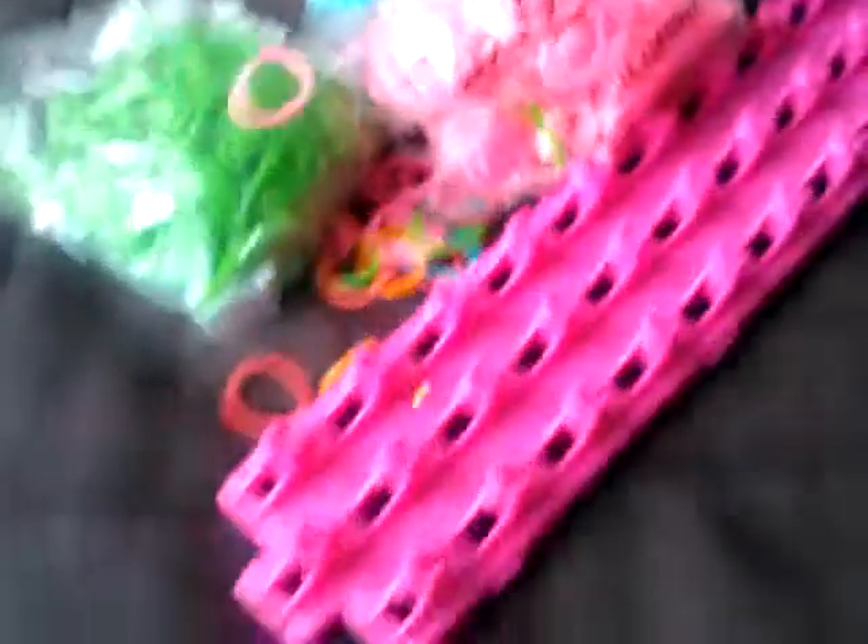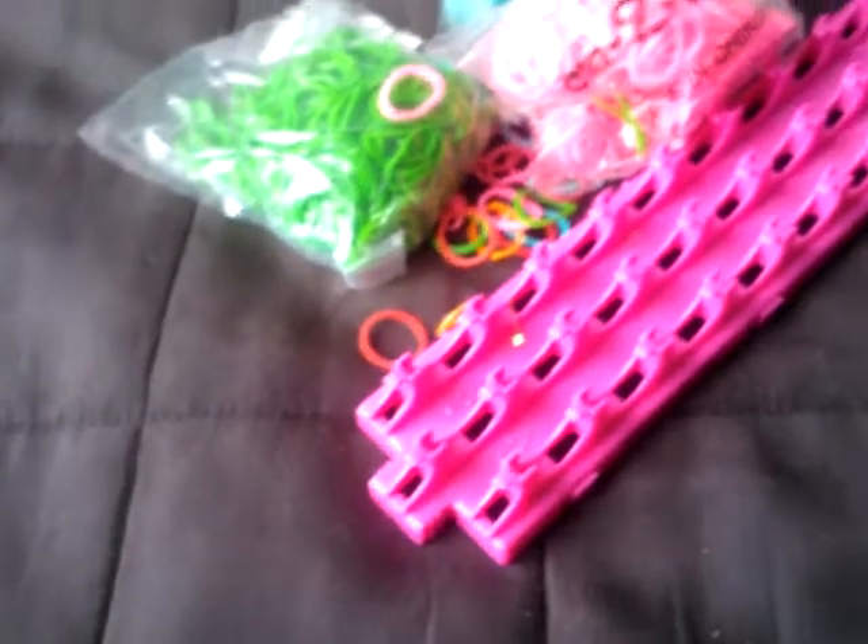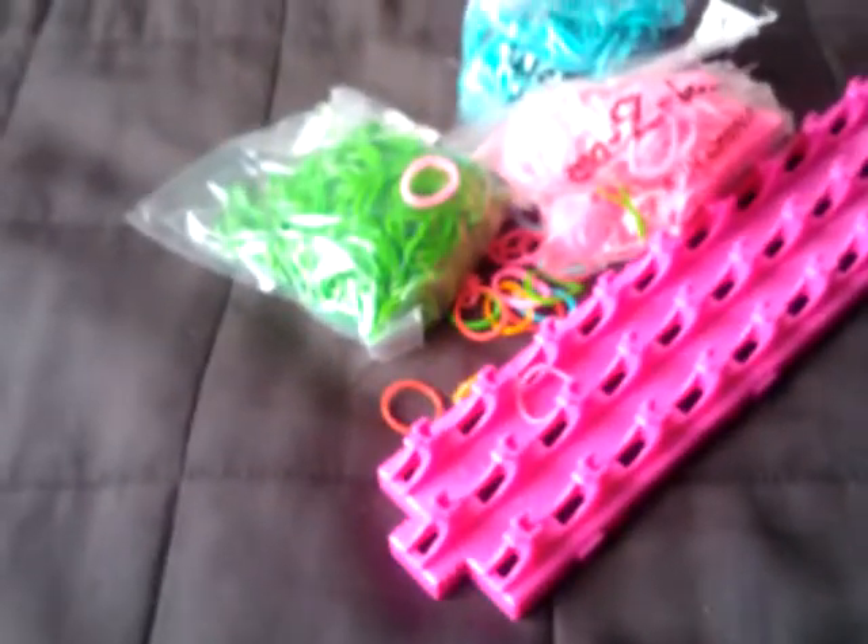That's not all the bands that I've got, don't worry. I've got loads more. I've got these three packs for a start, and I've got loads more but they're upstairs because I was doing some Rainbow Looms upstairs. Sorry I got delayed — it was just because I was doing Rainbow Looms.